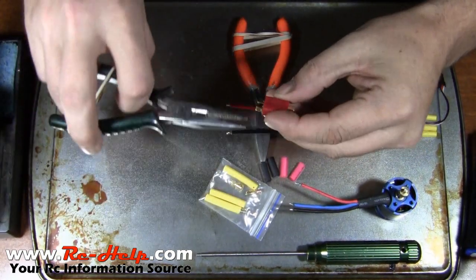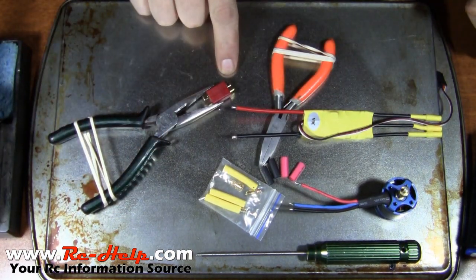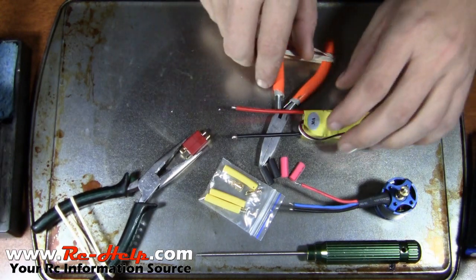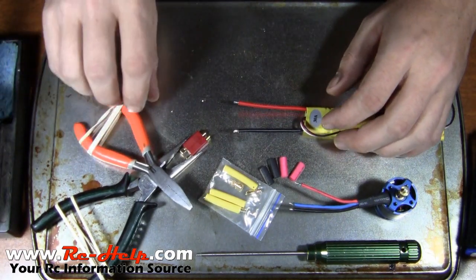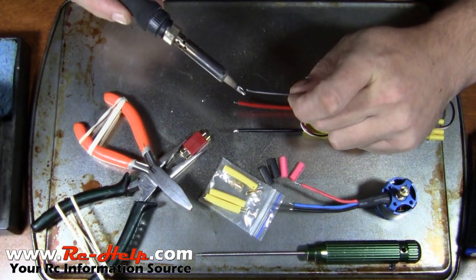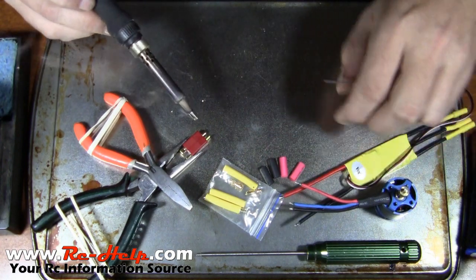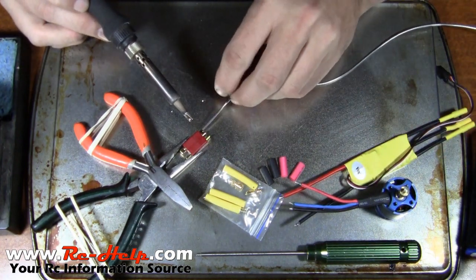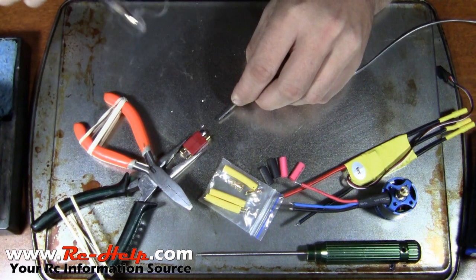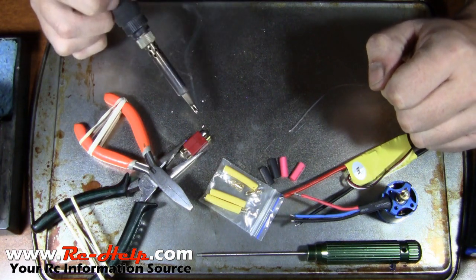Grab our connector with the pliers just like that. I don't ever scuff these up. Same thing — clean your tip, apply solder. You want a nice clean edge. Then I lay my solder right on the connector, put my iron down there, kind of run it around, and then it's tinned. Basically you apply heat, lay the solder on the connector, and run the iron around it.